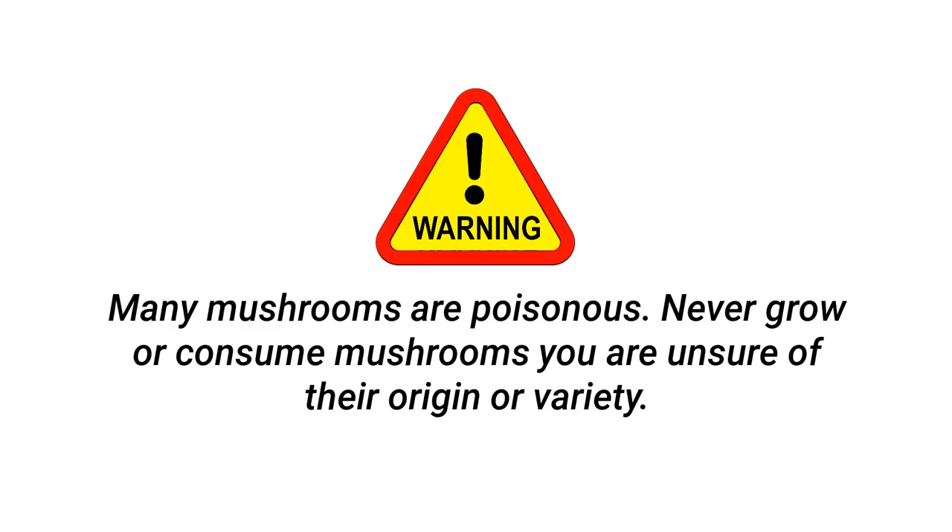Just a quick warning and word of caution before we get started. Many mushrooms are poisonous. Never grow or consume mushrooms you are unsure of their origin or variety. Now that we have that out of the way, let's get started.